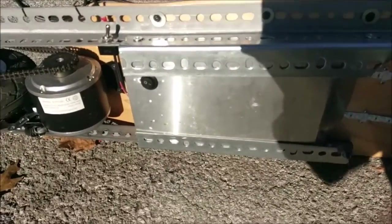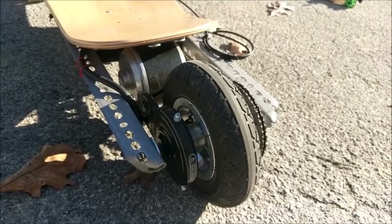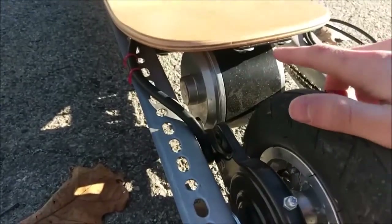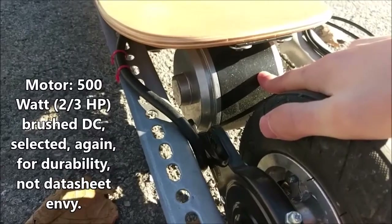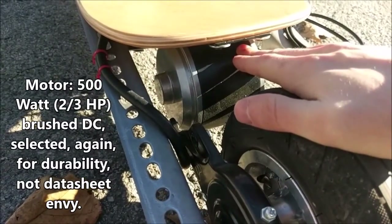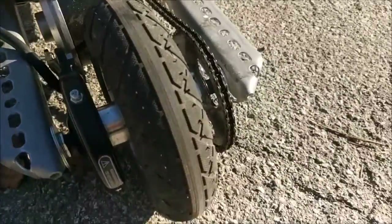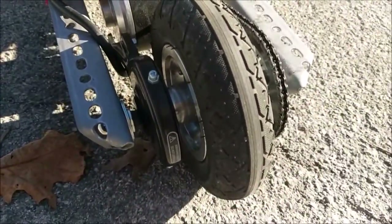They look purple on camera, but they're actually electric blue. There are a lot of similarities between Igor and Watson. They both have a drivetrain running at 500 watts. This is a much smaller brushed DC motor, as you will notice, but it uses rare earth magnets instead of ceramic magnets, meaning it gets a lot more power for its size.